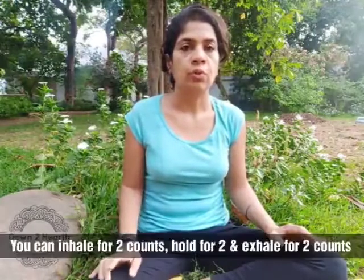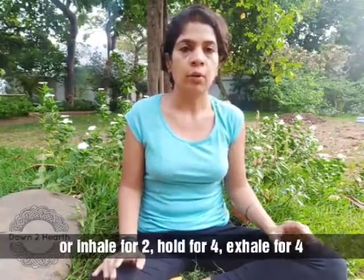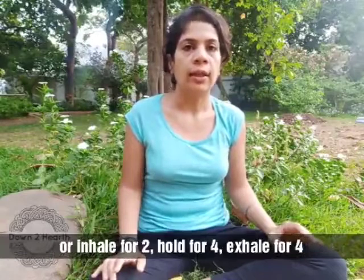That was one round. It is best to do at least five rounds. You can also hold the breath — inhale for two counts, hold for two, exhale for two. Or you can do inhale for two, hold for four, and exhale for four — or even eight, depending on your capacity. Don't push yourself; it is supposed to be very gentle and relaxing.